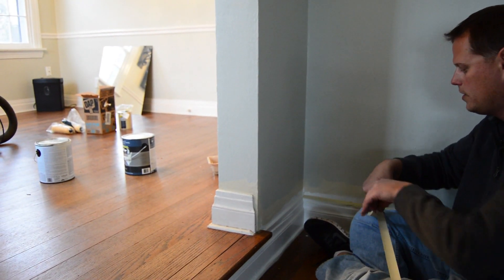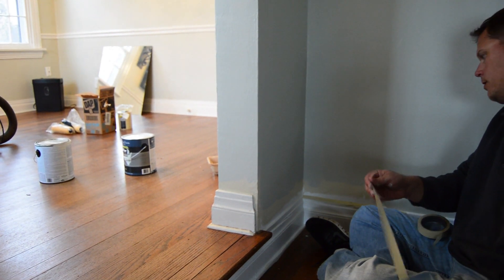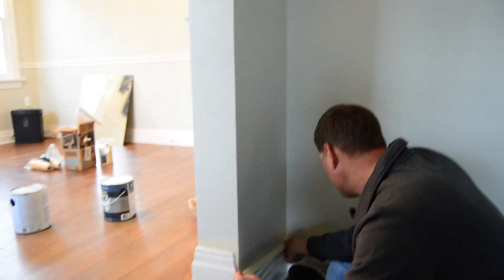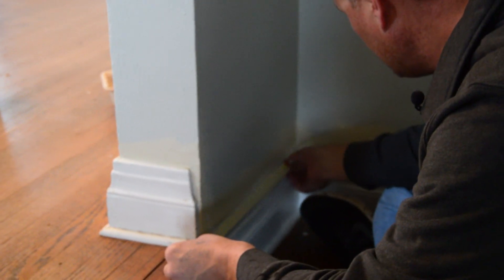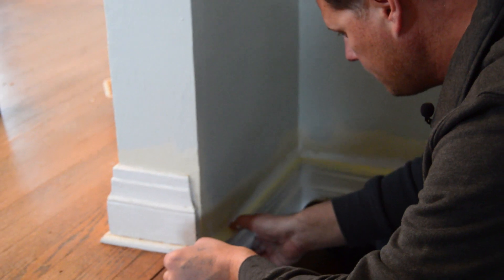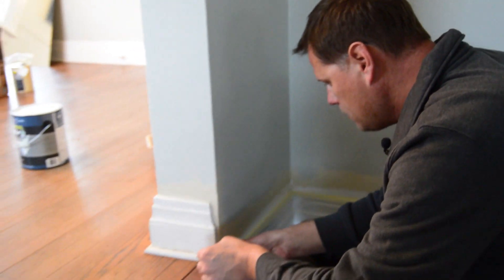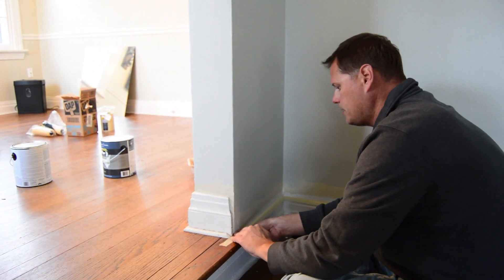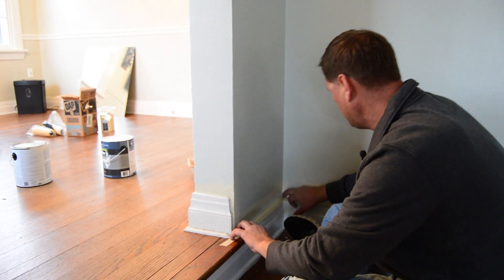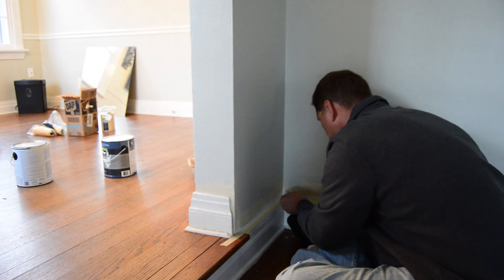I'll pull my tape this way and pull it that way so it'll angle. Then I'll butt that up there, which makes it look absolutely perfect. And even though my tape might not appear spread straight to the common eye, it is. I just need a hair more tape right there.